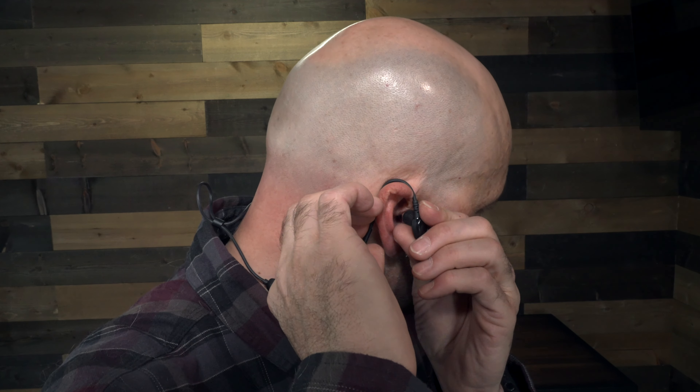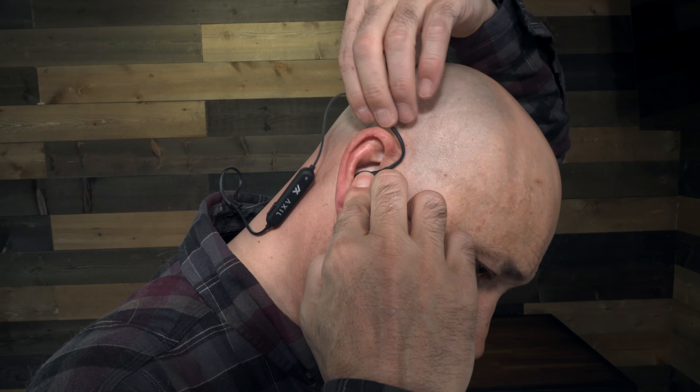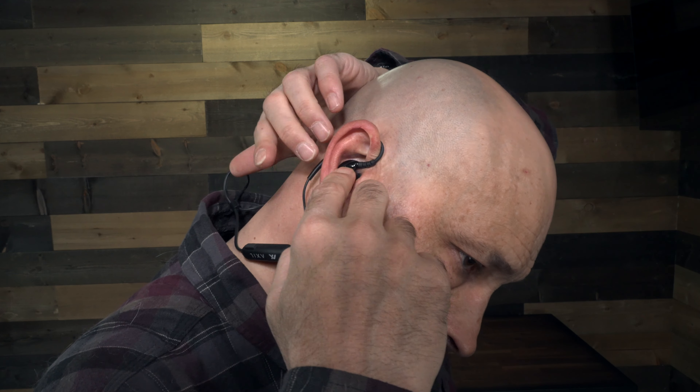The GS Extremes have a different design than the Ghost Strikes in that they utilize a sport fit bendable wire to lock them around your ear. I find that no matter how I mess with these, I cannot get a good fit of the wire around my ear and still have the earbud portion in my ear. It could just be the shape of my ears, but when the wire is tight, they pull away from the ear.